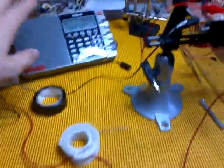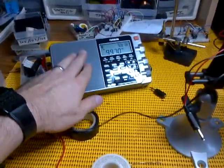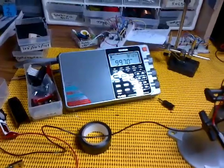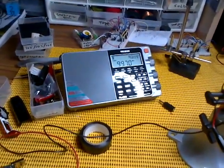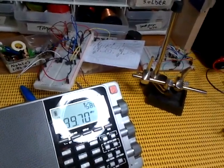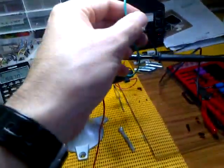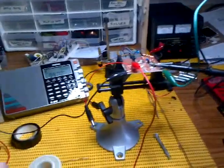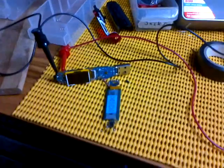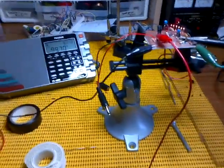Now I'll give you a demonstration on this Tecsun PL880 shortwave radio, which has a great single sideband for the amateur radio frequencies as well. It's dialed into 99.7 FM. I notice it's very temperamental with capacitive grounding and proximity to the antennas, so the signal's probably going to be a bit rough. It's also very touchy with this MP3 player, which is open at the moment. But to give you an idea of what we can achieve.